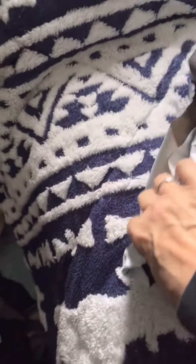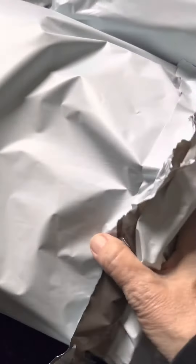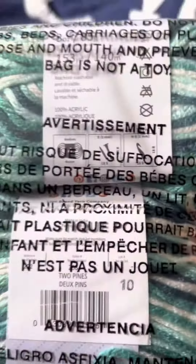So evidently I ordered two mystery bags of yarn from Lion Brand that I forgot about, so let's see what's in it. I did cut the bags ahead of time because I'm one of those people that doesn't like the crinkly sound on the videos. In the first one I have Basic Stitch — really pretty color. The color is called Two Pines. 100% acrylic.